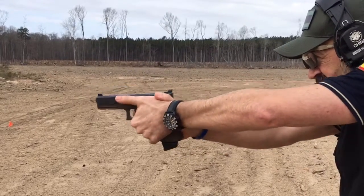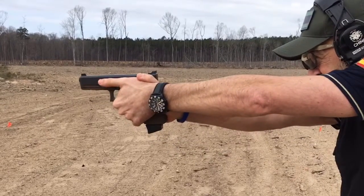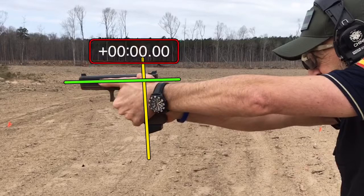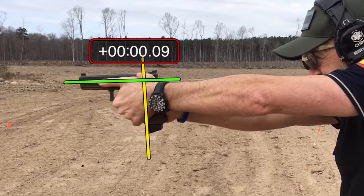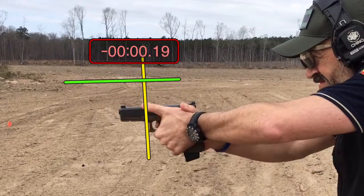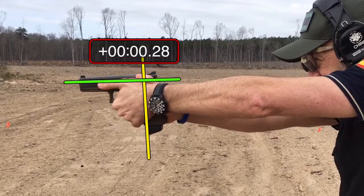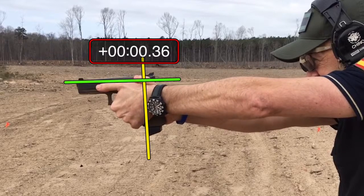Your grip is complete — see how your thumbs, your grip is complete at full presentation. So grip is complete at full presentation. Timer ready. We get the gun out, grip is complete, now we have to aim the gun and shoot.